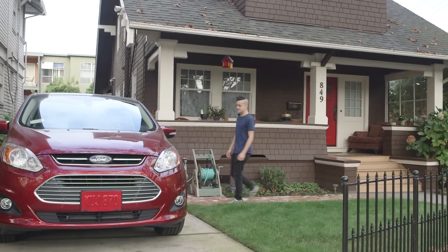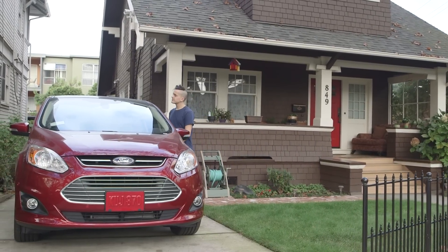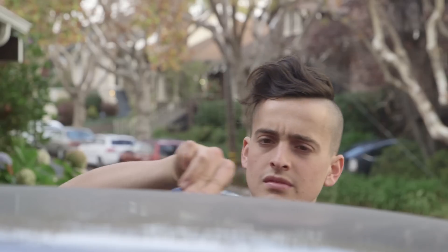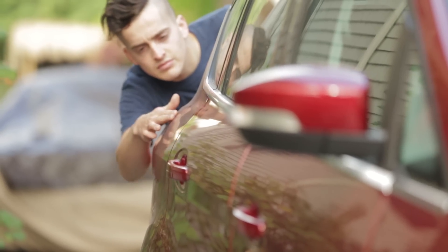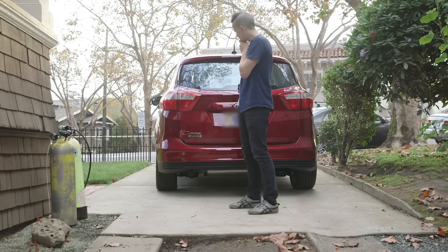Hey, this is Rob from Instructables and this is the Handheld Car Wash. One of my biggest pet peeves is having a dirty car. There's nothing worse than showing up for a date or a meeting and looking like a slob. Last week my car was super dirty and I had to do something.